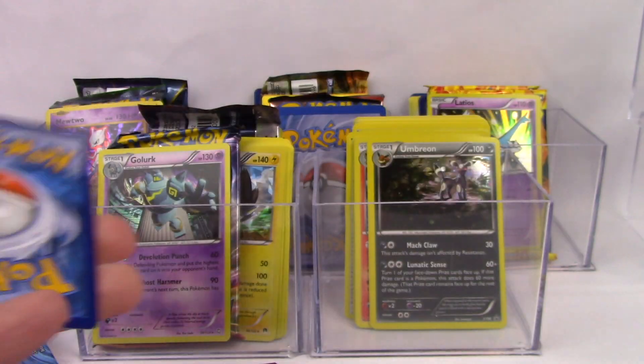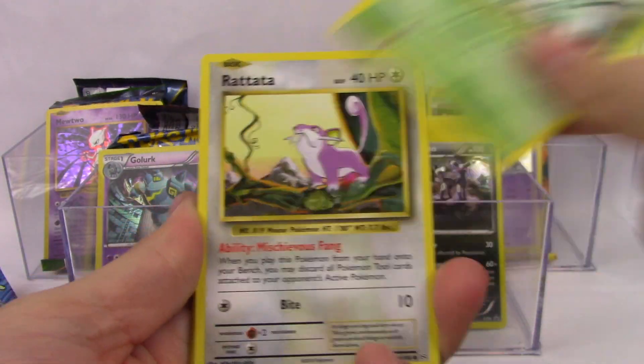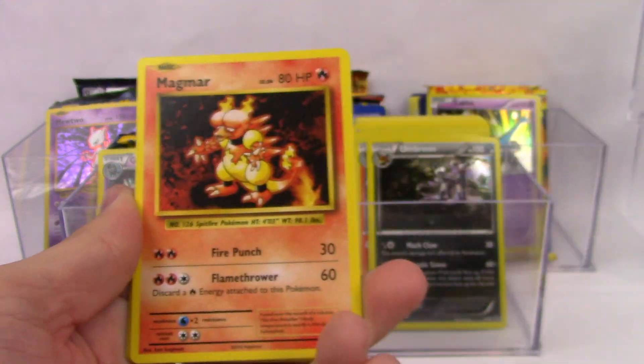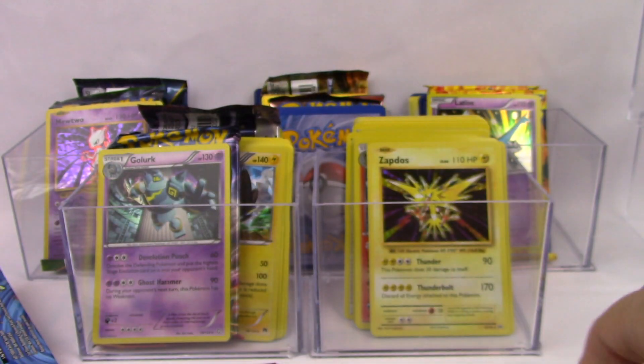Go ahead and take that Evolutions code. We have Voltorb, Weedle, Rattata, Tangela, Staryu, Energy Retrieval, Magmar, Slowbro Spirit Link, Haunter, and a Zapdos holo. Very, very nice.